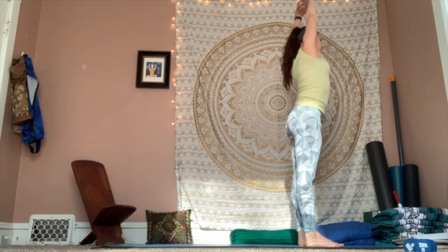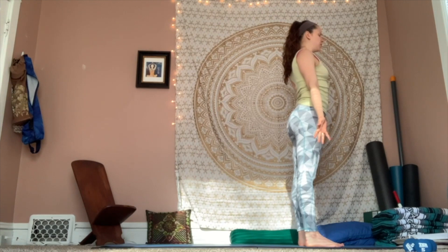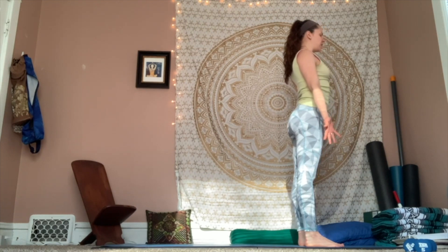Inhale, come back up through center. And exhale, release those hands. Take a breath in — feel grounded, feel rooted, palms facing forward. Stay for your breath out. We're going to take a few half sun salutations, starting to build a little bit of heat in the body, a little bit of energy.